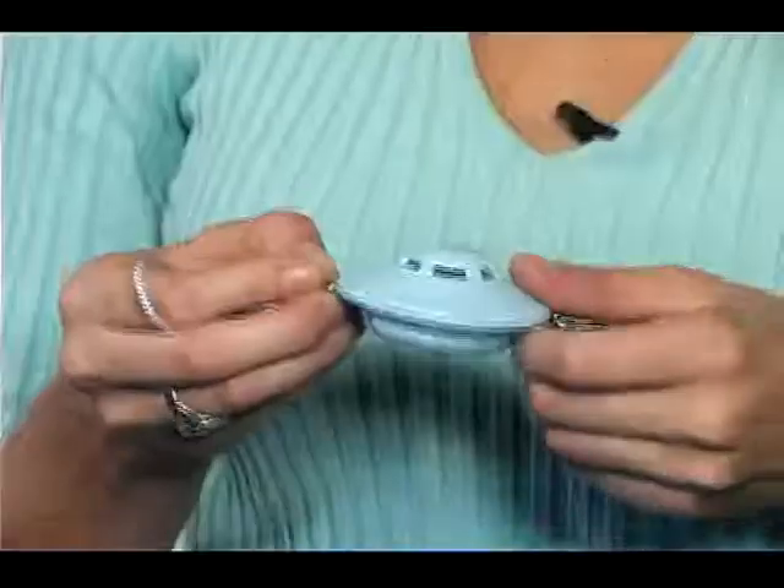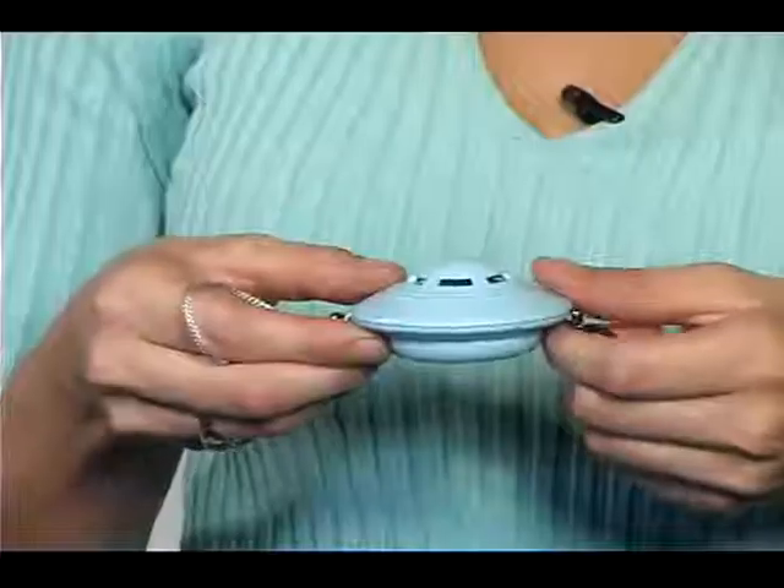The UFO alarm is a personal and home alarm with flashlight and 120 decibel siren. This multi-functional alarm can be used as a personal alarm, a flashlight, a burglar alarm, a drawer alarm, and a purse alarm. To activate the alarm, pull the wrist strap or push the bottom of the alarm.